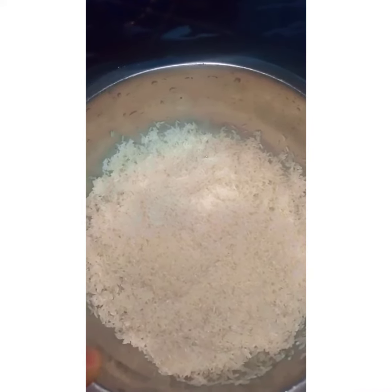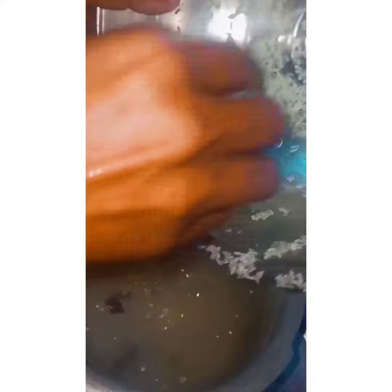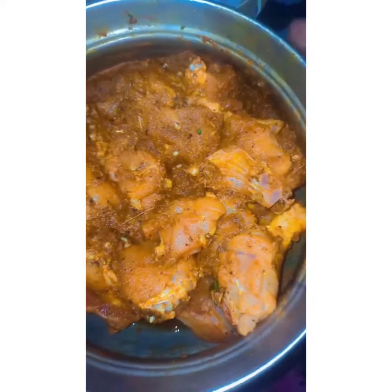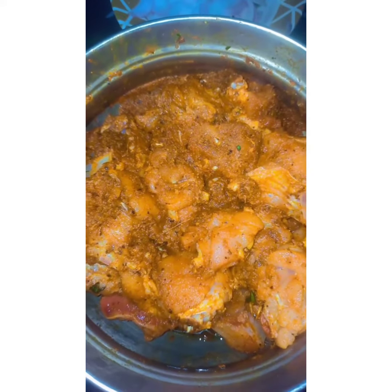We are going to be washing rice. The rice is also added well. Then we add rice. Now we add the beans.